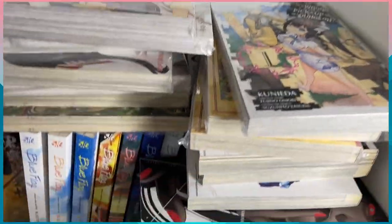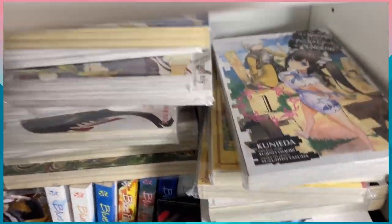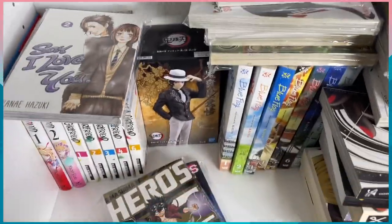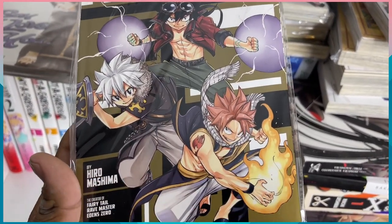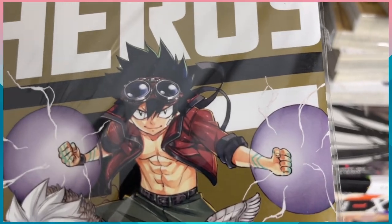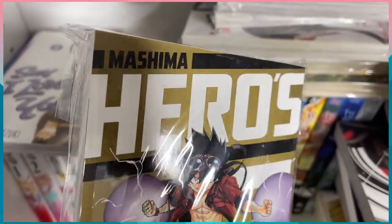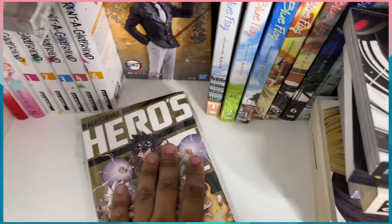Now we have Gal Gohan, which is going up here. Then Eden Zero volume eight, which goes between the other volumes of course. And then we have a special crossover book — it's a one-off series that has all three of the heroes that Hiro Mashima created: the guy from Rave Master, Shiki from Eden Zero, and Natsu from Fairy Tail. It's a pretty cool little story, I haven't read it yet. The book is really shiny — you can't tell on camera — and it has a bunch of characters in the back. I think I showed you guys this in my last manga videos.